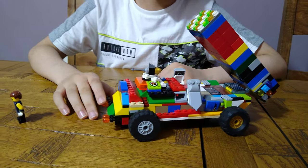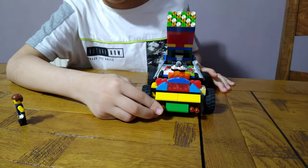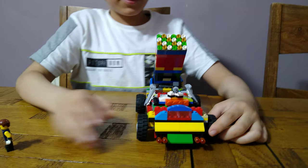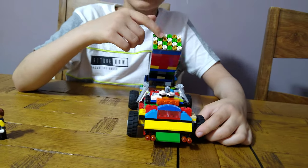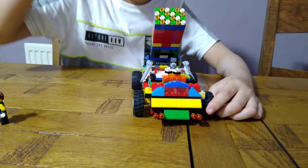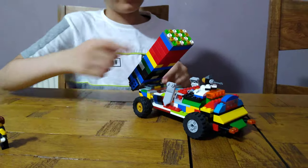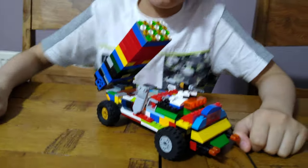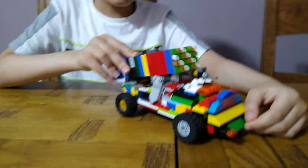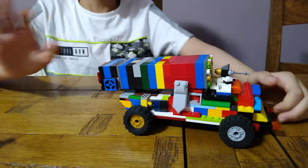It's a multi-cannon rocket launcher. As you can see there are 24 rockets — I measured them with my ruler and they're roughly 30 centimeters. Actually I measured it yesterday, so I'm not too sure on the exact figure.